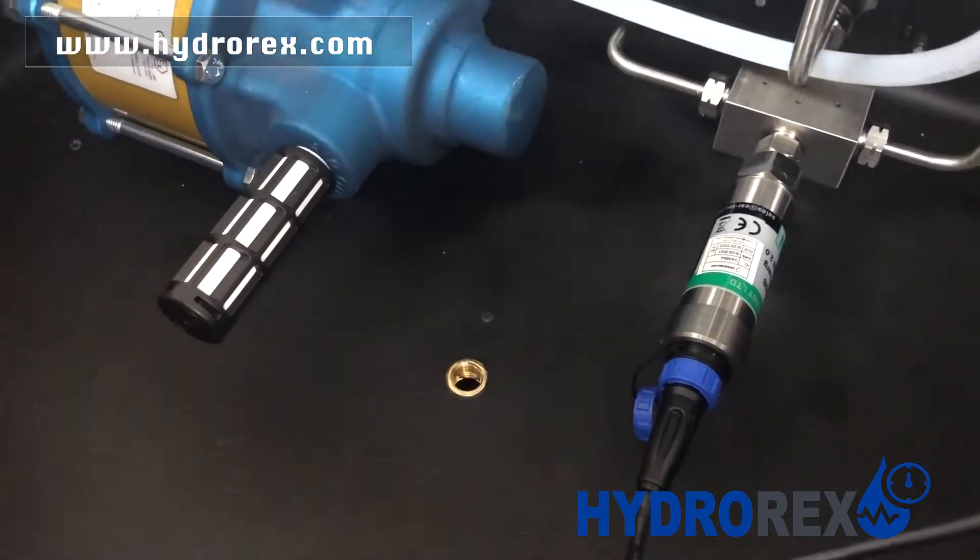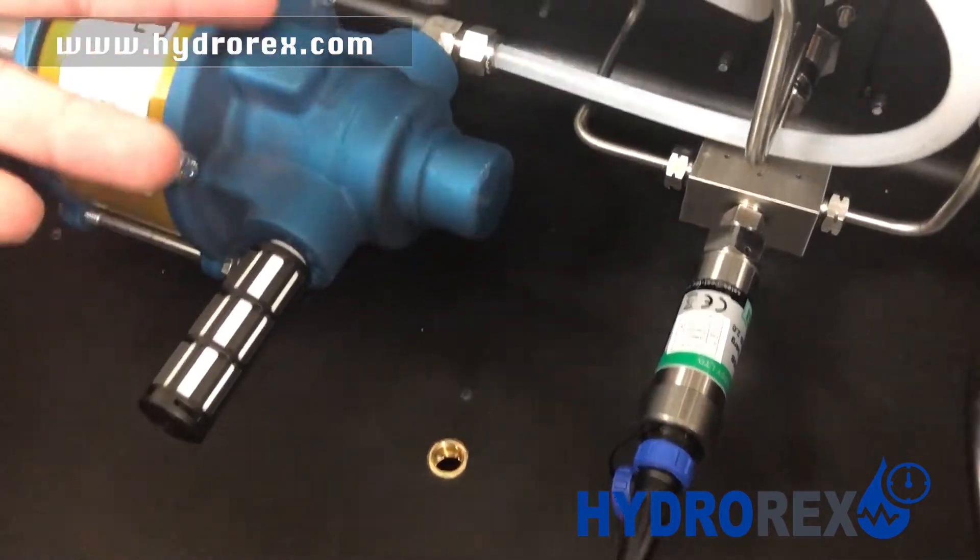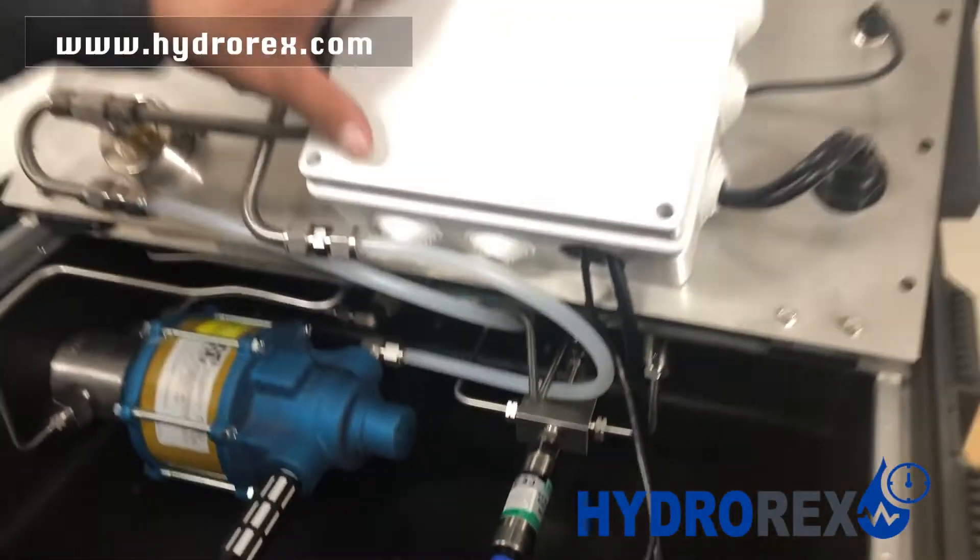Here we have a drain. Just in case you have a leak and there's an overflow of any liquid, it won't damage our electrical box.